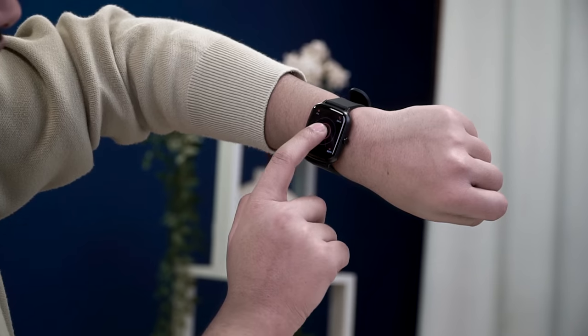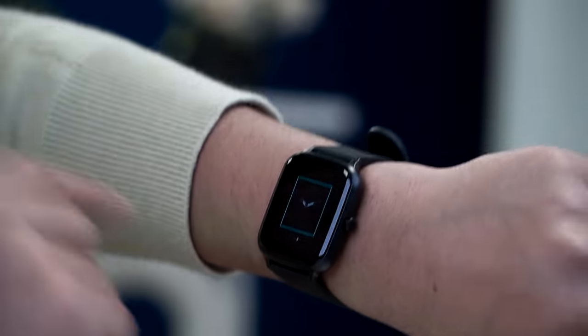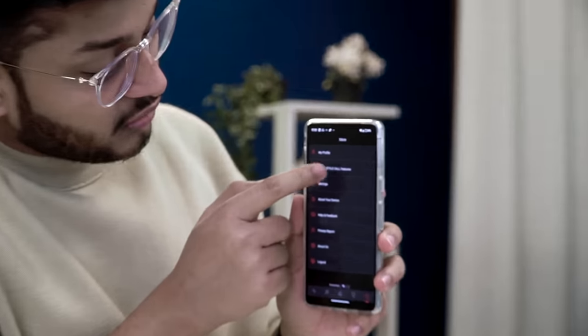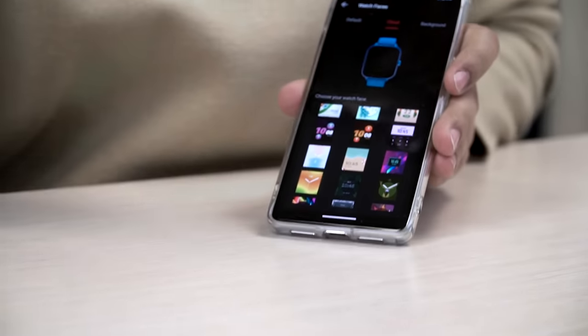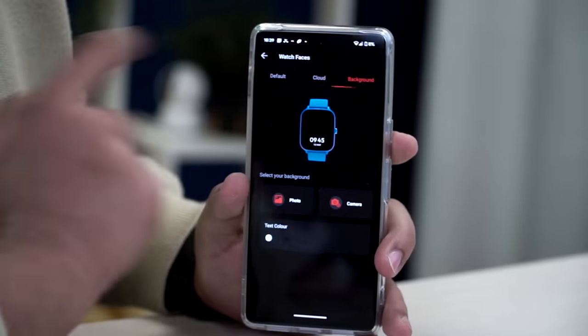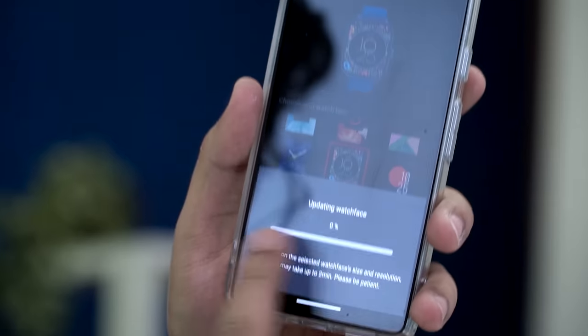You can reduce the speaker volume here — at low volume, sound is less audible, so your privacy is maintained. Regarding watch faces, press and hold to get 4 watch faces on the watch itself. But if you go to the application, you will get a huge collection of 600+ watch faces. You can even use your own face as a custom watch face — very good feature.